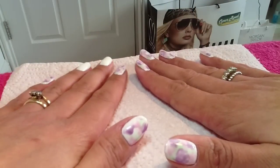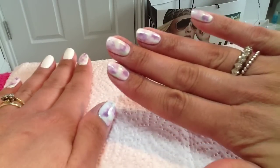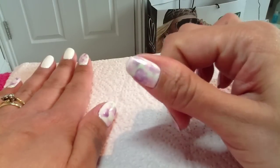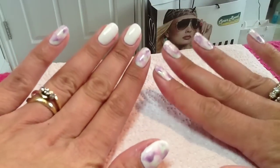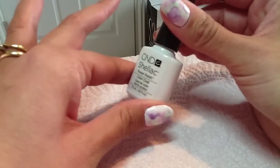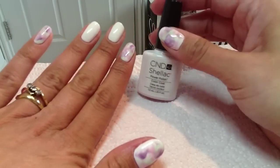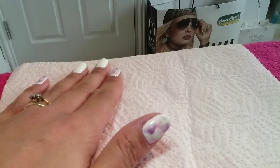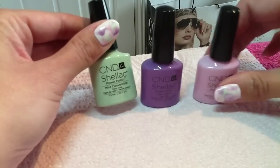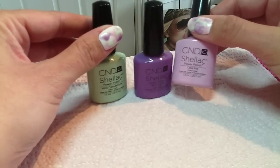Welcome back! Today I'm going to show you how to achieve this gorgeous watercolor manicure in lovely pastel shades. I've left two nails free so I can demonstrate. As my base I've used CND Shellac in Cream Puff, but if you're doing this in normal polish any white will do. For my pastel shades I've got this gorgeous mint, which is Mint Convertible, Lilac Longing, and Cake Pop.